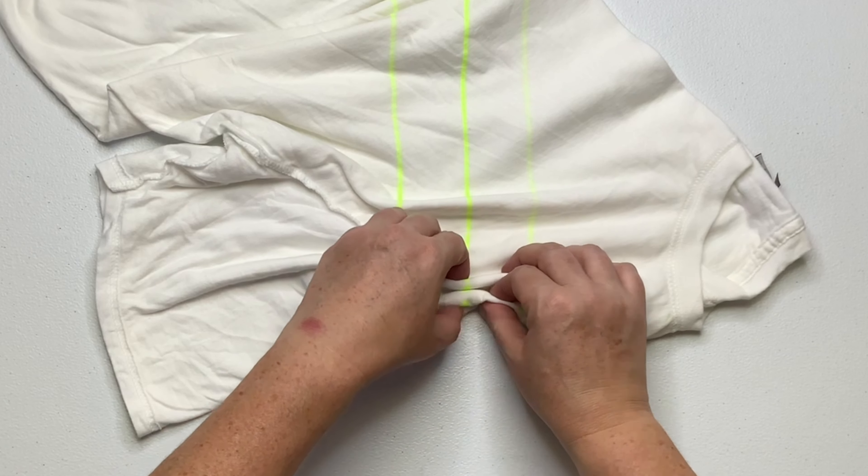Continue working on your pleats all the way down to the end of the shirt. I was having some serious camera difficulties — my head was in the way for a lot of this, so I'm editing it out because all you can see is the back of my head. Just continue to pleat until you get all the way down to the end, and then work your kite string back up to where you started and tie it off with a simple double knot.